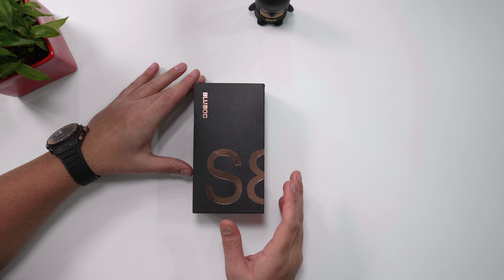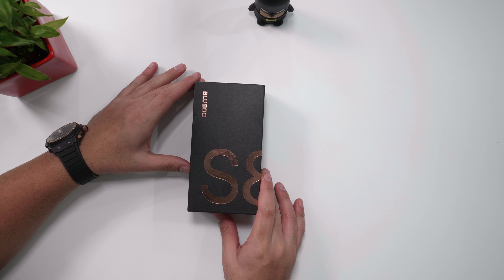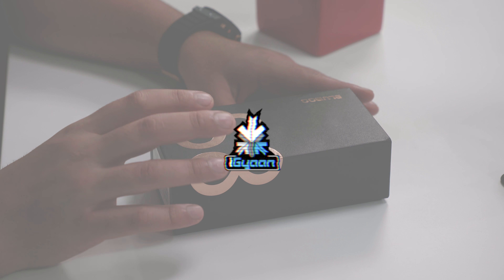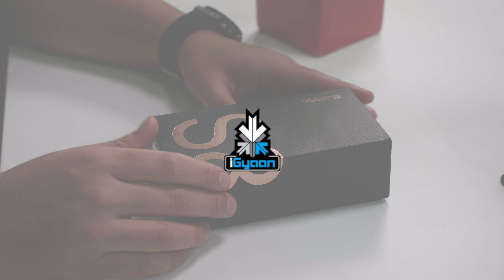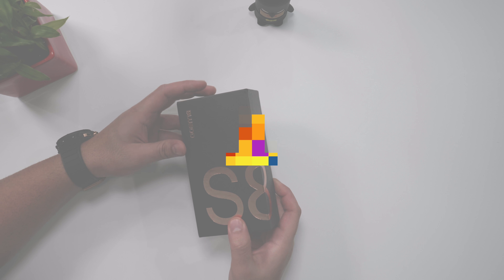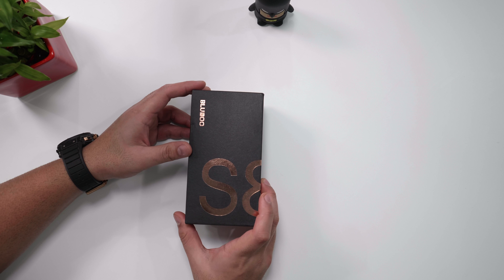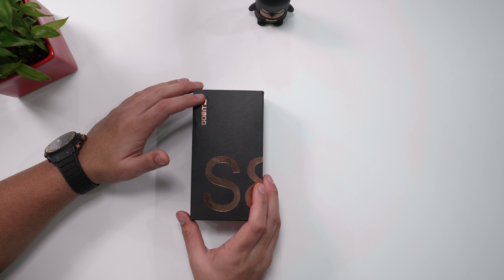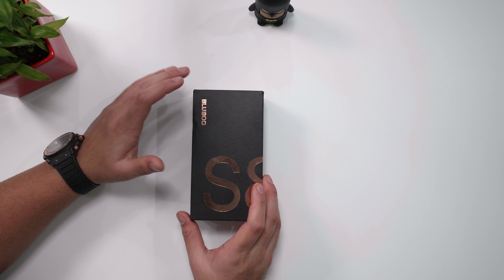This phone costs only about 9,000 to 10,000 Indian rupees — roughly 150 US dollars. It's called the S8 for a reason, and that reason is that this phone is actually a pretty good knockoff of the Samsung Galaxy S8. This is the Bluboo S8, and we've seen a bunch of Bluboo phones in the past and done a review of the Bluboo S1.